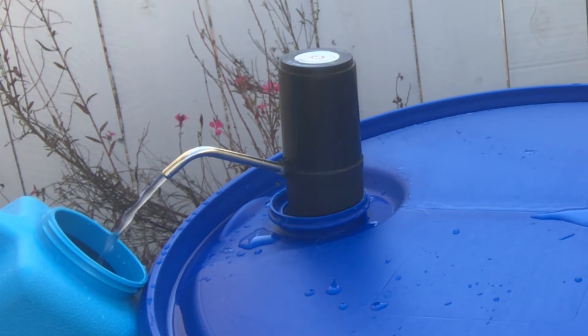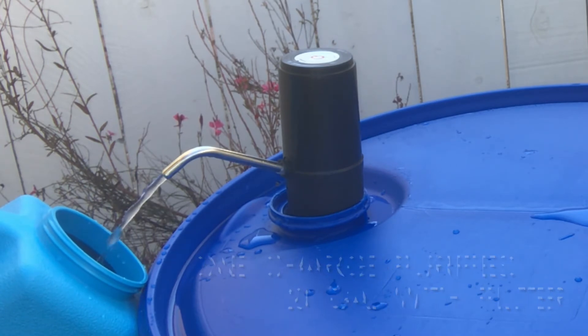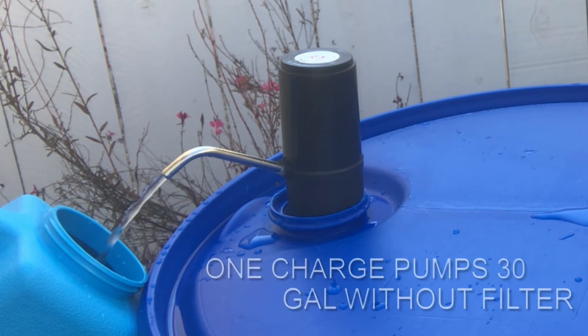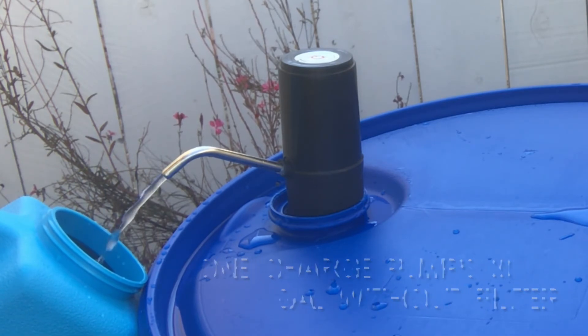It will purify 20 gallons of water per charge using the filter. If you don't have a filter on the other end, it will pump 30 gallons of water per charge.